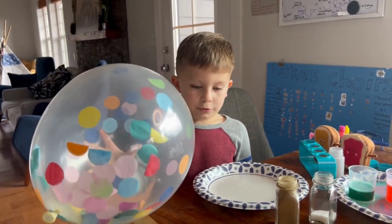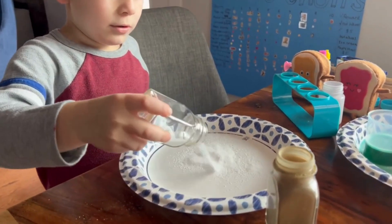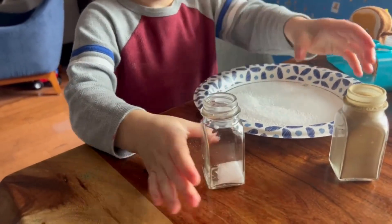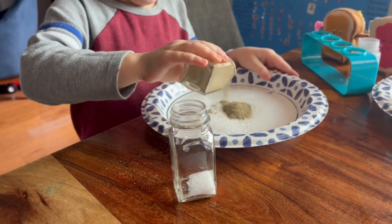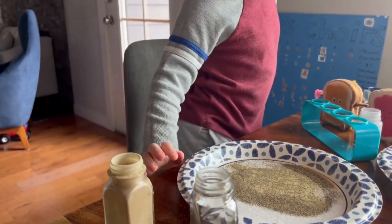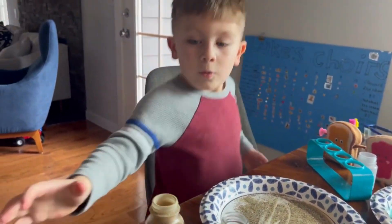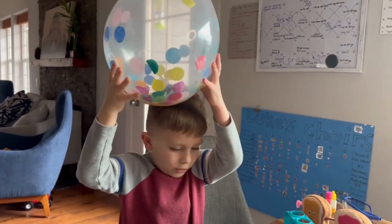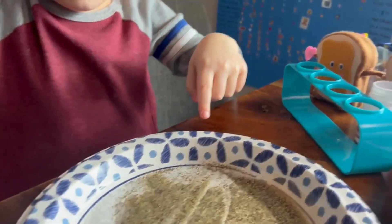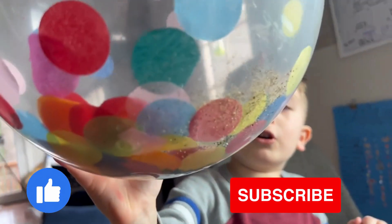This is the bonus — I'm going to show you static energy. You put some salt and some pepper. Mix it together. Now rub the balloon on your hair for a long time, and then put it very low to the salt and pepper. Look — the salt and pepper are on the balloon!